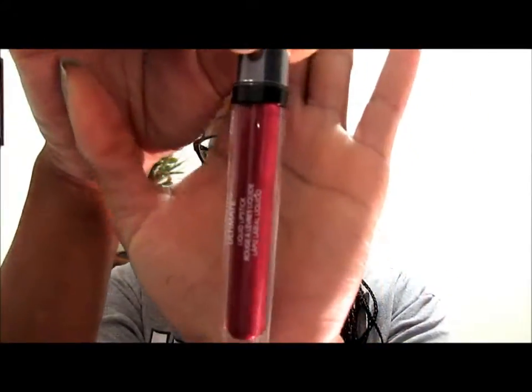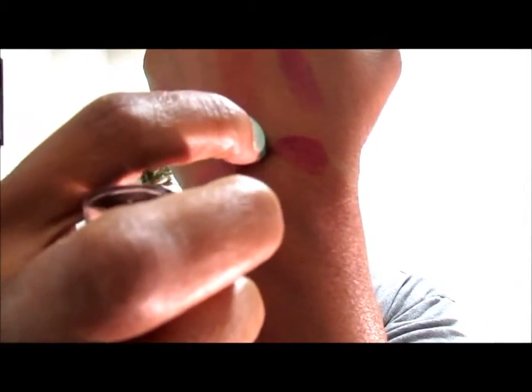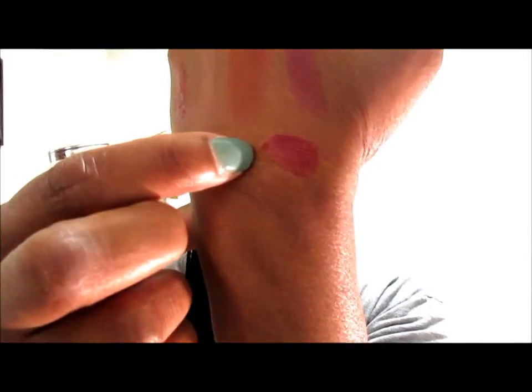That's it for the Revlon Super Lustrous Shine lip products. The last product I picked up is actually from the Revlon ColorStay Ultimate collection — it's a liquid lipstick in Brilliant Bordeaux, and it looks like that. It swatches like this. One of the main reasons I went ahead and swatched it is because I wanted you all to see how this liquid lipstick dries — it goes on pretty much like a lip gloss but dries on your lips sort of like a matte lipstick.